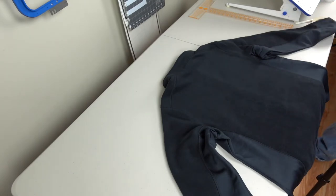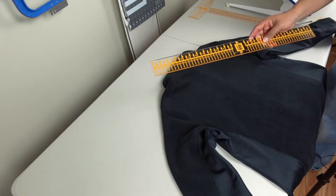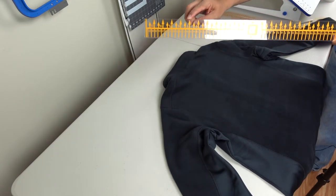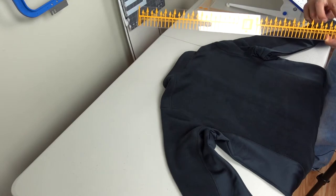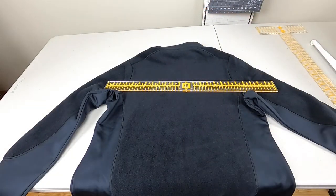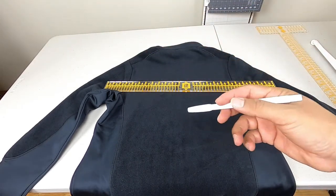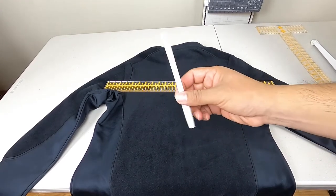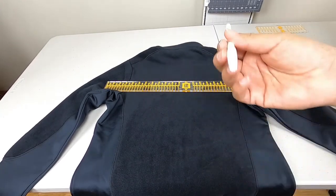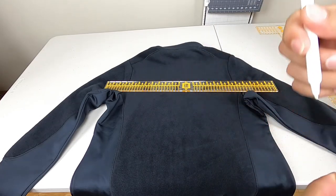These are the line-it-up rulers. You have the center line at zero and then it numbers out going outward. I have the water soluble pen here to mark — this easily comes off. We use the Tide pen, but you can also use regular water and these marks come right off.